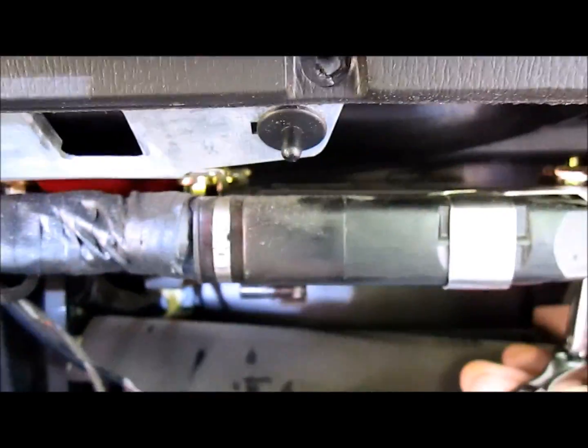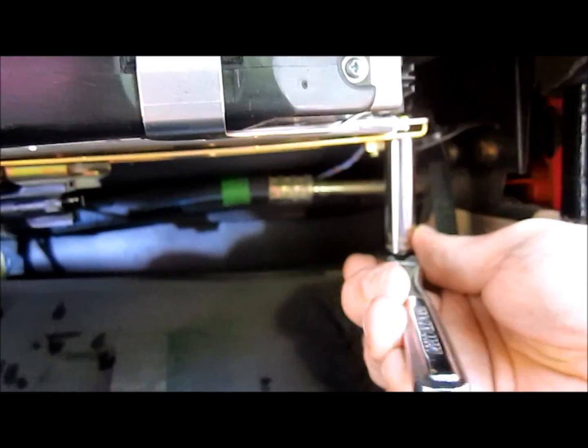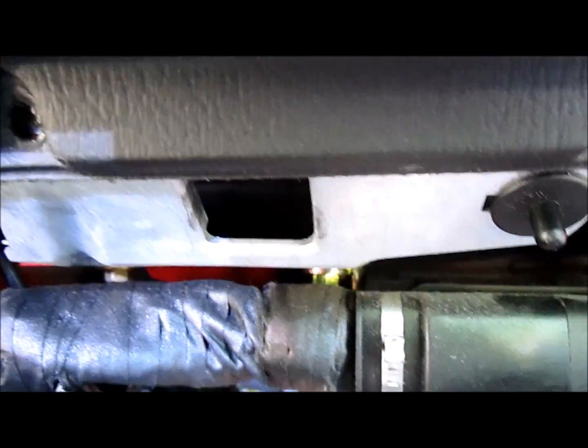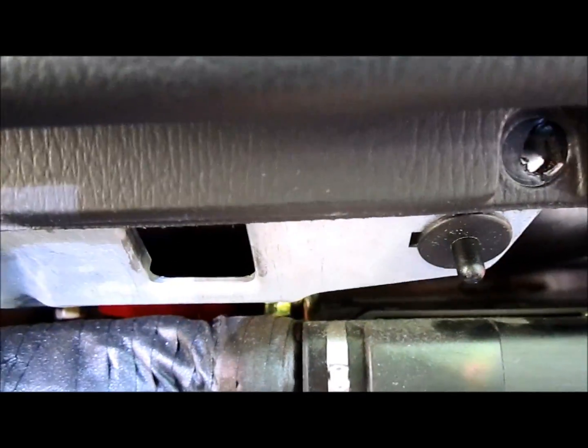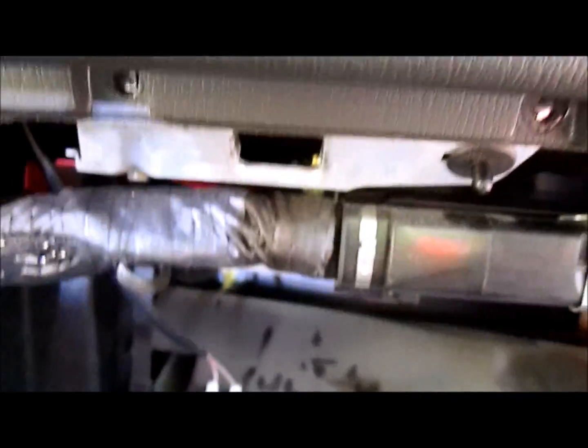Put the computer back in, put the clip back, the harness back in, and put the four nuts back in. Make sure you torque them to approximately 300 pound-feet of torque — just kidding. Give everything a good once-over, connect the wires that you unplugged, and put everything back the way it was.